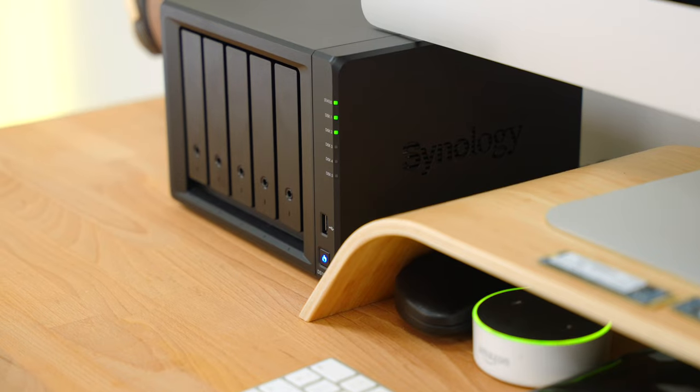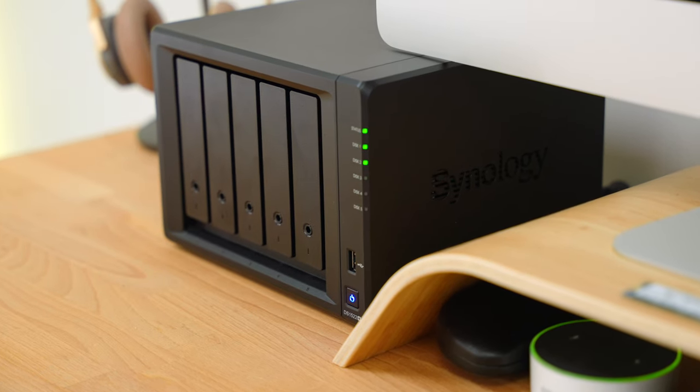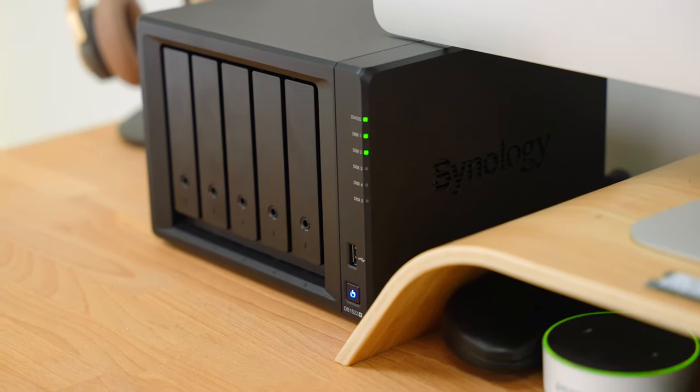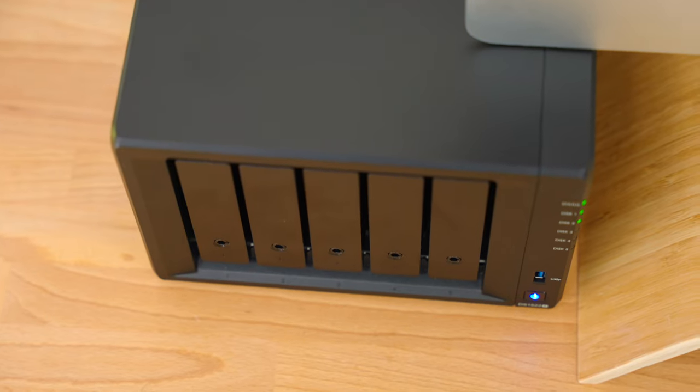This wasn't a really in-depth review of this NAS — it was never going to be, and this isn't what this channel's all about. But hopefully it gave you a bit of an insight into what this new backup system is doing for me, how I'm using it, and also how I'm using this NAS to pretty much revolutionize the way that I produce content.